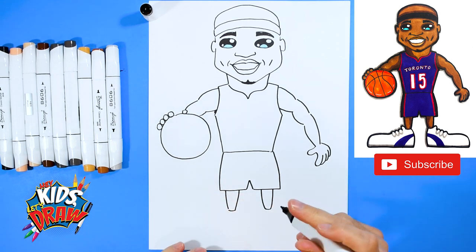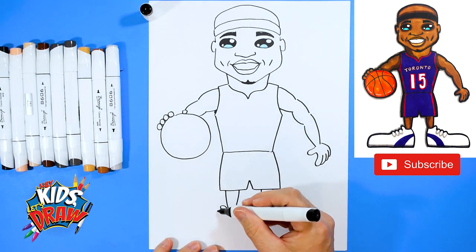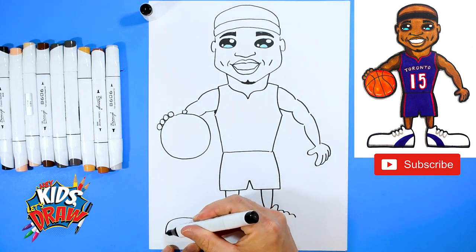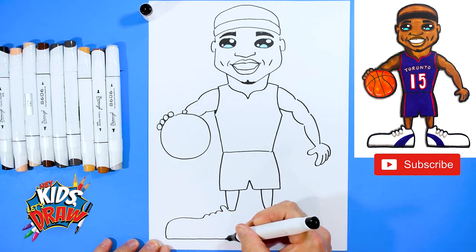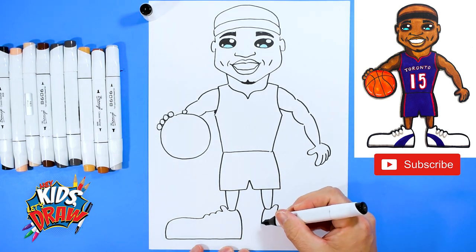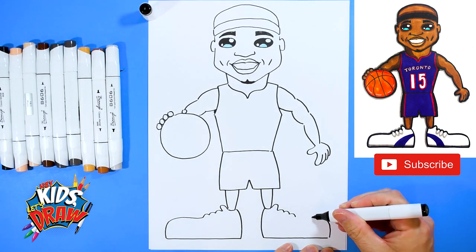Let's do some big, huge clown basketball shoes. That's the tongue of the shoe. We'll go one, two, three bumps for the shoelaces — one, two, three bumps. Extend that shoe clear out to the side, drop down, come straight across to the ankle. We're going to stop and bring the ankle up, bring this ankle down, stop, straight across, and connect.